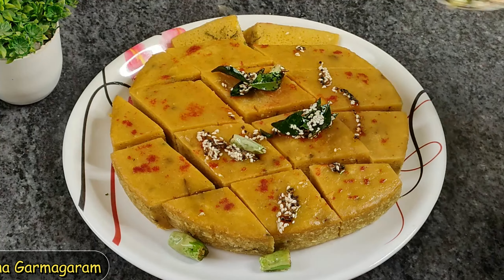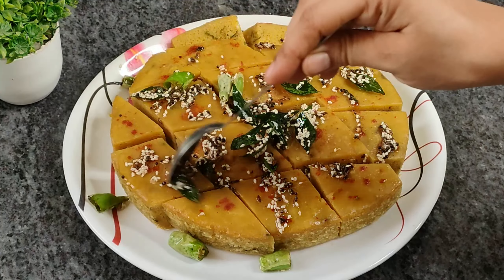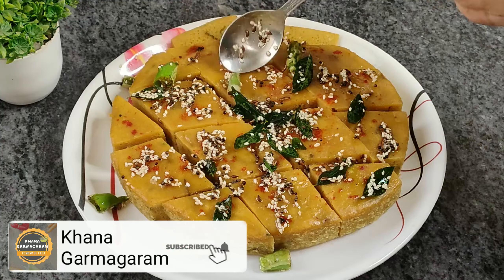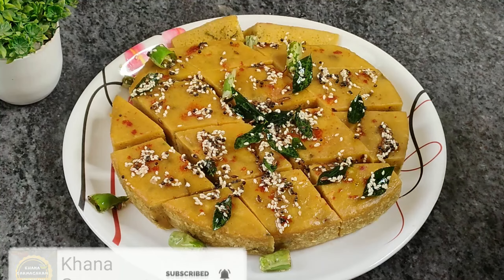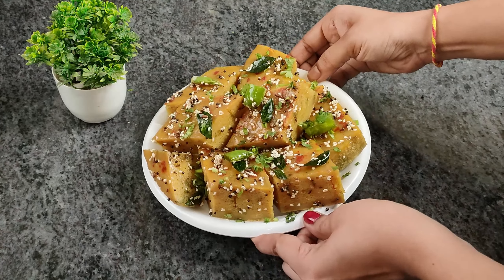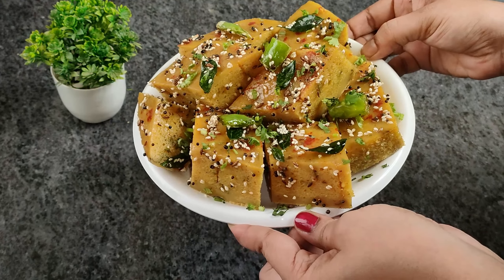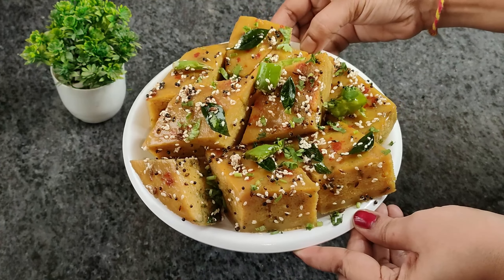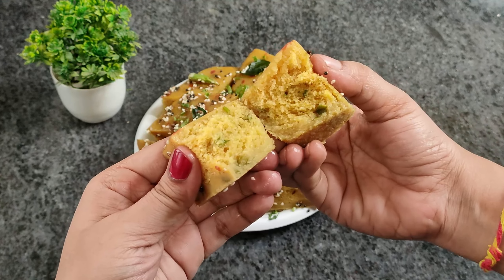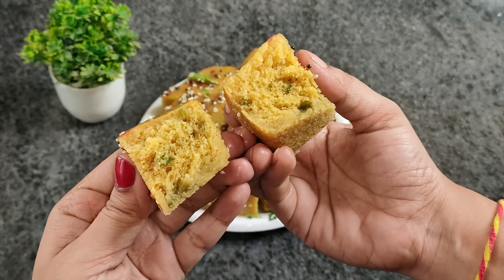દર્શક બંધু, સવારના બ્રેકફાસ્ટ (breakfast) માટે, ફ઼ ê ê ê ê ê (moong dal) ê ê ê ê ê ê ê ê ê ê ê ê ê ê ê (soft/warm dhokla) ê ê ê ê ê ê ê ê ê ê ê ê ê ê ê ê ê ê ê ê ê ê ê ê ê (serve) ê ê. ê ê ê ê ê ê ê ê ê ê ê ê ê ê ê ê ê ê ê ê ê ê ê ê ê ê ê ê (tasty) ê ê ê ê ê ê ê ê ê ê ê ê ê ê ê ê ê ê ê ê ê ê ê ê ê ê ê ê ê ê.